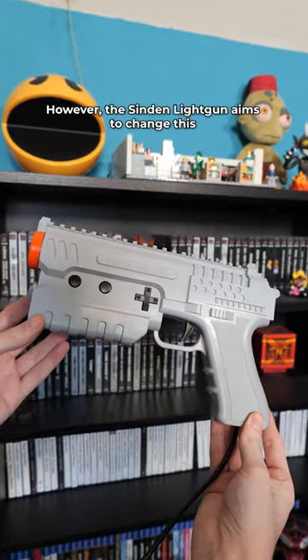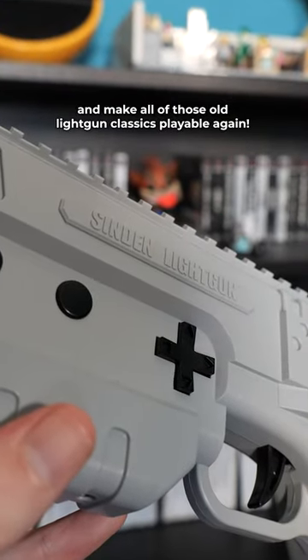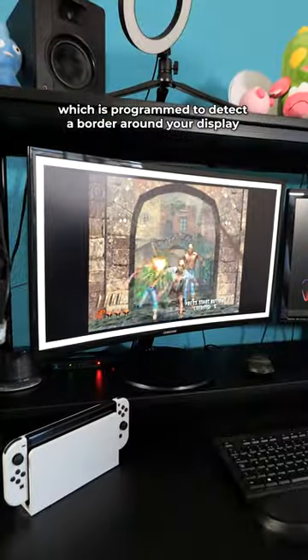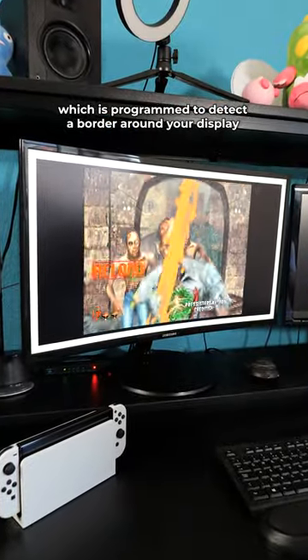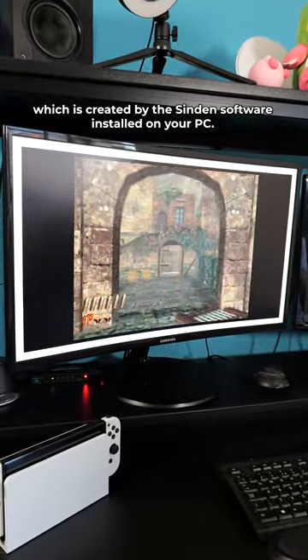However, the Sindan light gun aims to change this and make all of those old light gun classics playable again. These guns have a camera inside of them which is programmed to detect a border around your display, which is created by the Sindan software installed on your PC.